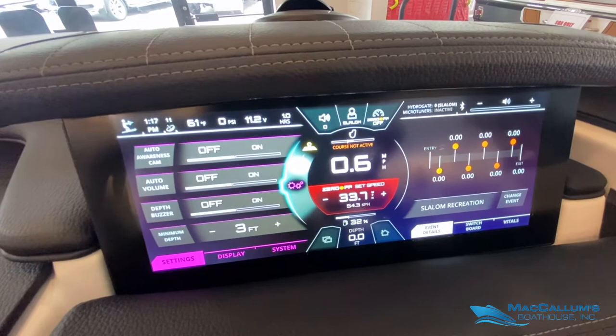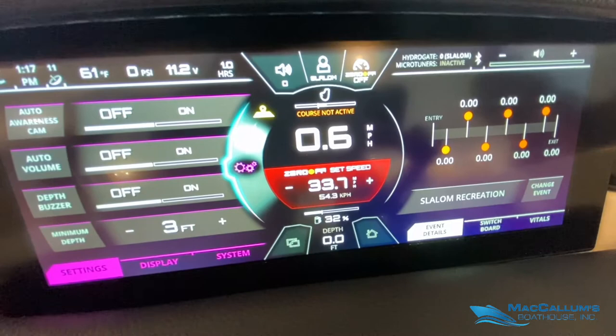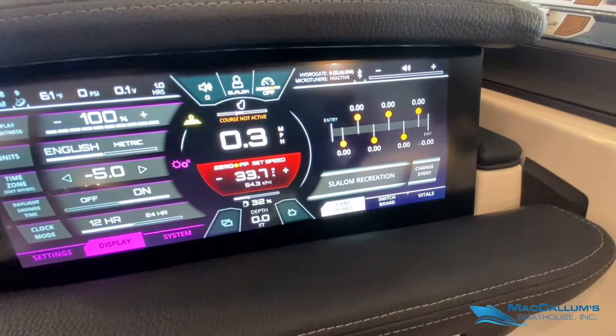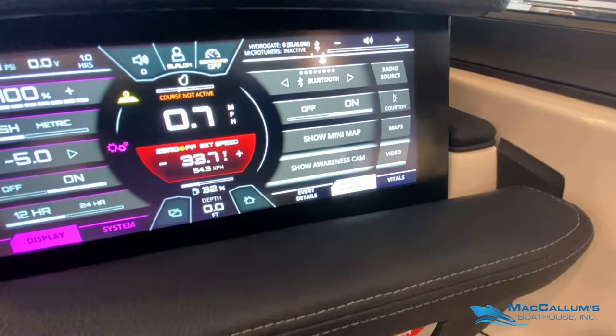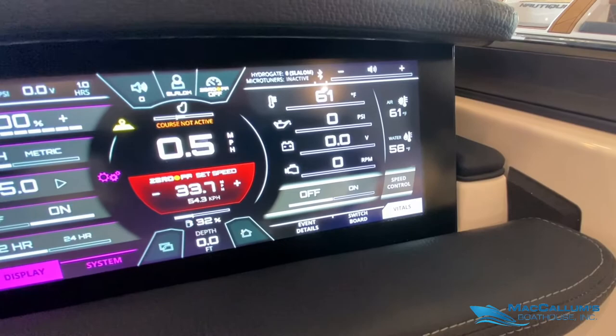In the middle of the screen we have all of our vital information like our speed, what our Zero Off is set for, our fuel percentage, and our depth. On the right-hand side of the screen we have our event details. With our switchboard we're able to take our most commonly used profiles and assign them to the right side of the screen where they're accessible. And then all of our vitals.